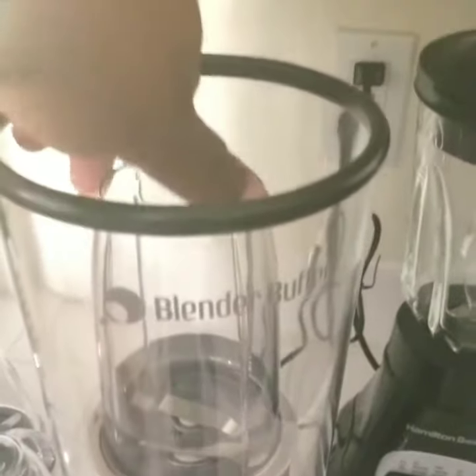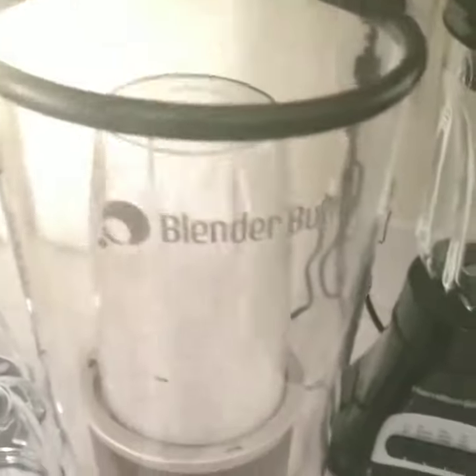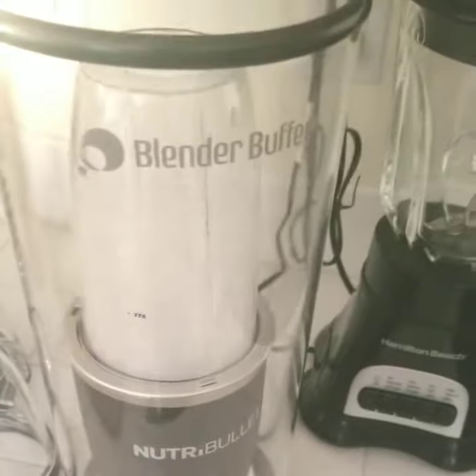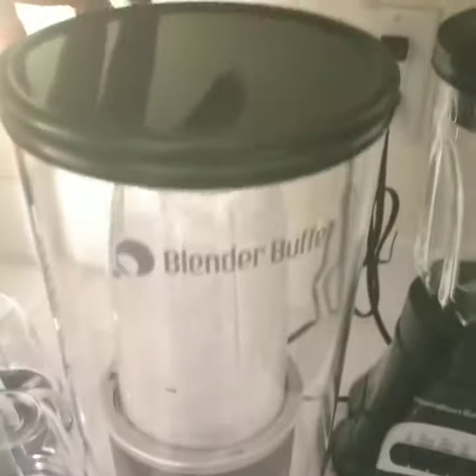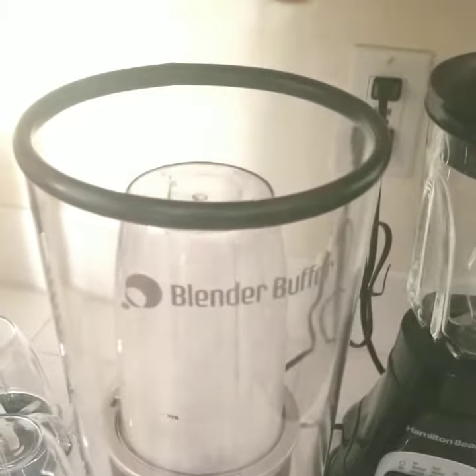Here it is with the lid off. Pretty loud, obviously. And with the top on the bumper — night and day difference. Super loud.